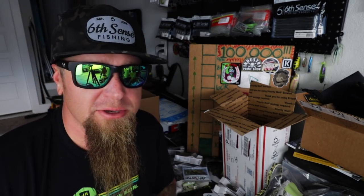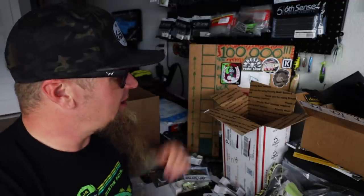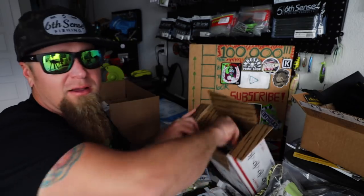Really quick — before we get into the rest of what's in this box, if you're interested in scooping any of these baits for yourself, sixsensefishing.com, use code JR10 at checkout for 10% off everything on the website. It's an excellent way to save money and support the channel at the same time. If you like what we got going on and you're looking to score yourself some of the best hard baits in the game, check out Six Sense and use my code JR10 for the win.